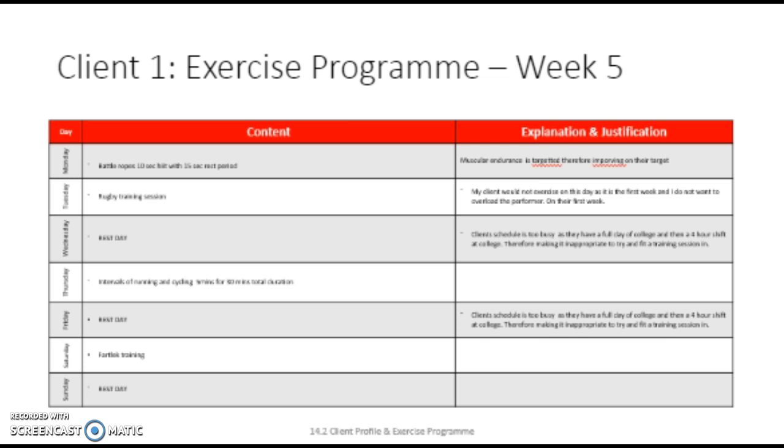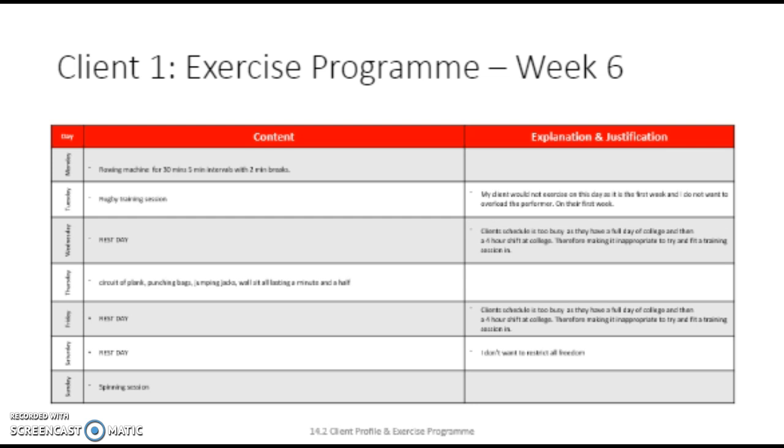This should simply engage him and will help him with his sport. On Sunday, he will have a rest, as he has done three sessions already this week, and I don't think it's appropriate to do any more, as he may feel like he has no freedom and stops enjoying his sessions. Week 6. On Monday of week 6, my client will do a session. He will revisit the rowing machine from week 1. He will work on the rowing machine for 5-minute intervals with 2-minute breaks, but instead of working for 20 minutes, he will work for 30 minutes.